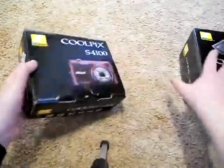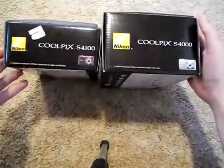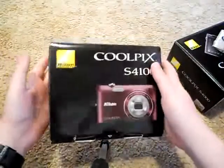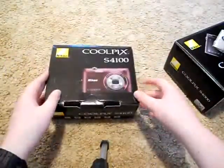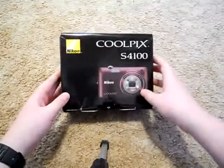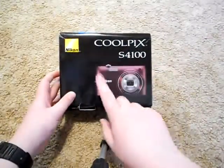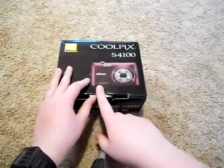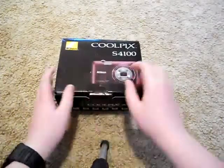Their boxes look pretty similar, just the S4000 is fatter. This one right here was $177 at Walmart, because it just came out about a week ago, so we were able to get one. It only comes in this color right now, until they start producing more colors.